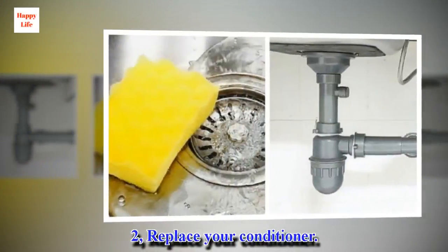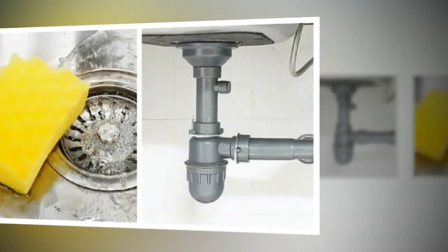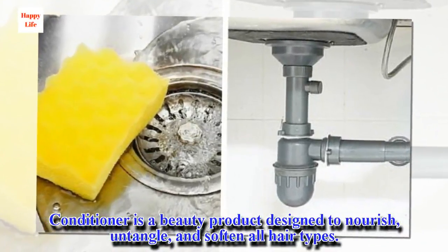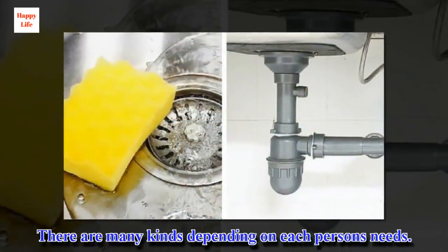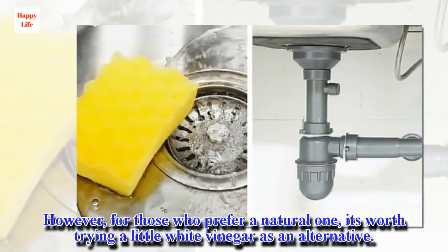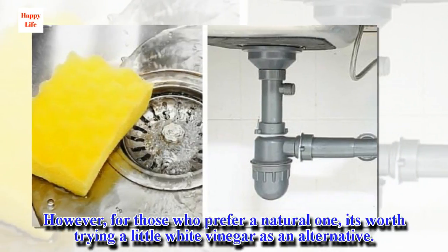Second: Replace your conditioner. Conditioner is a beauty product designed to nourish, untangle, and soften all hair types. There are many kinds depending on each person's needs. However, for those who prefer a natural one, it's worth trying a little white vinegar as an alternative.